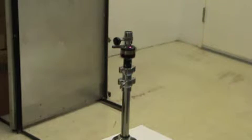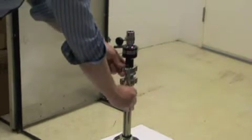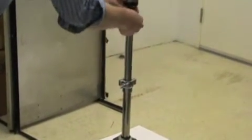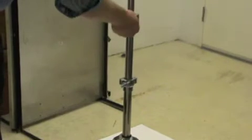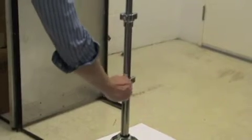Adjust stand height by loosening the wing nuts on the telescoping stand and raising the bars. Tighten all wing nuts prior to mounting the head.